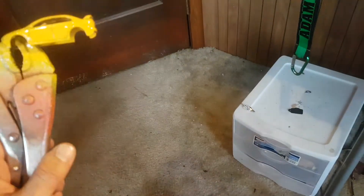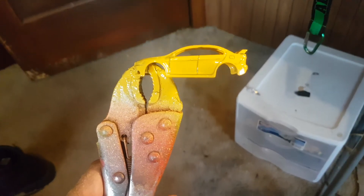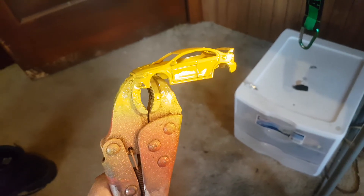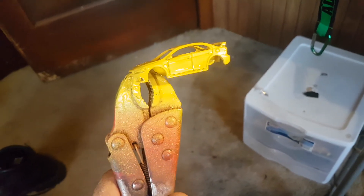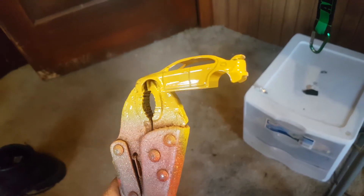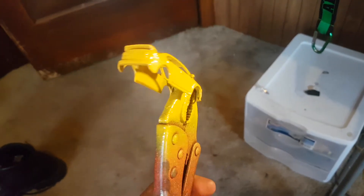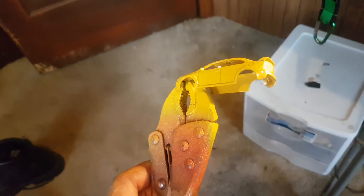Hello YouTube, this is another Custom Times Diecast, back with another video. This is the Evo I was working on. I put it on my webpage, Custom Diecast Unlimited, spelled with a K.